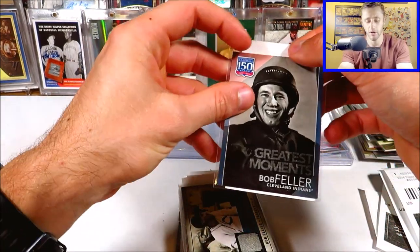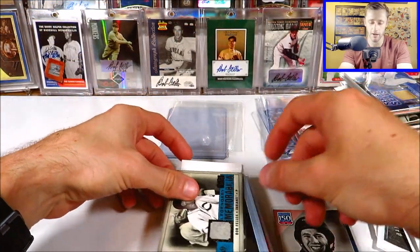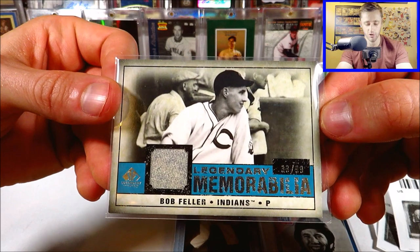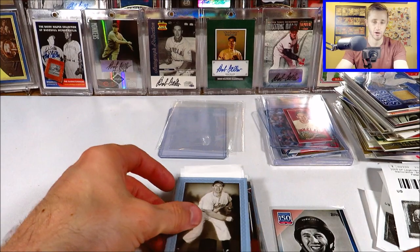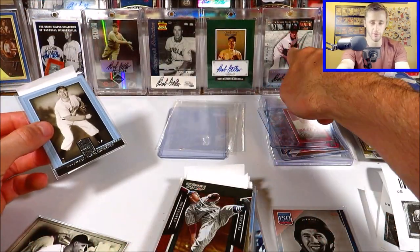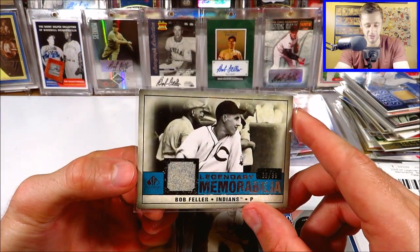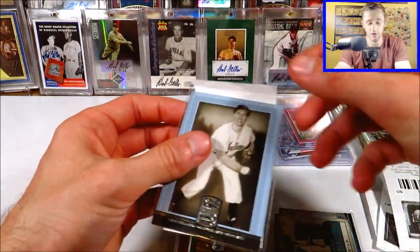I really appreciate you guys tuning in — I love doing these PC haul videos showing the cards I add to my personal collection. We've got a Greatest Moments Bob Feller — we just saw the base version, now here's the blue version. Here's a cool relic I've never seen before: 2008 SP Legendary Cuts, the blue version out of 99. Really cool stuff. The reason I like this so much is that most Bob Feller cards reuse the same five or six photos, but this is a photo of Bob Feller I've actually never seen before. So that's just a cool one — a really cool relic.